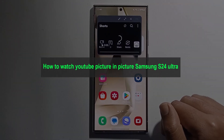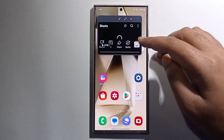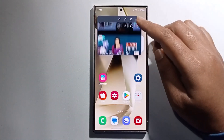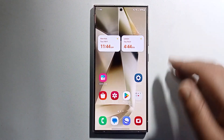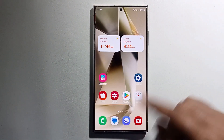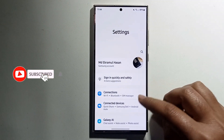Hello everyone. In today's video I'm going to show you how to watch YouTube picture-in-picture on the Samsung Galaxy S24 Ultra. I'll provide the solution, so don't skip the video. First, open your Settings and scroll down.